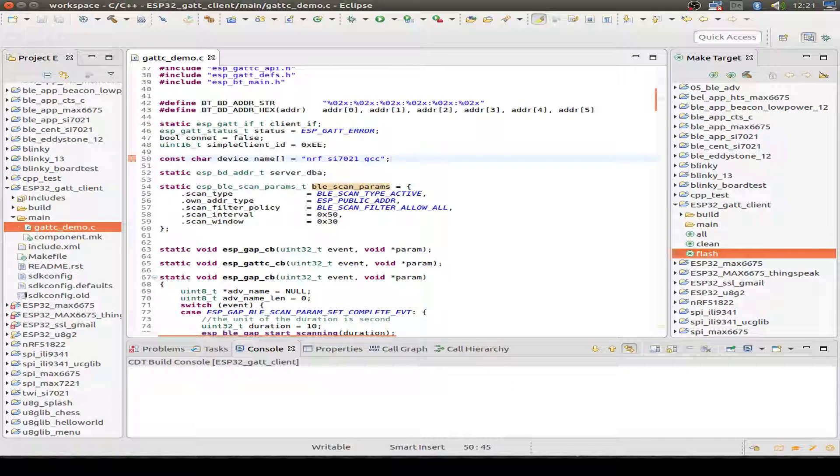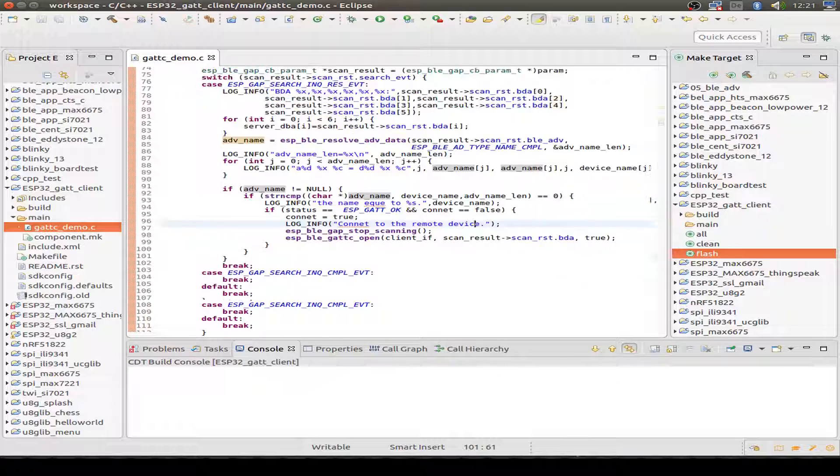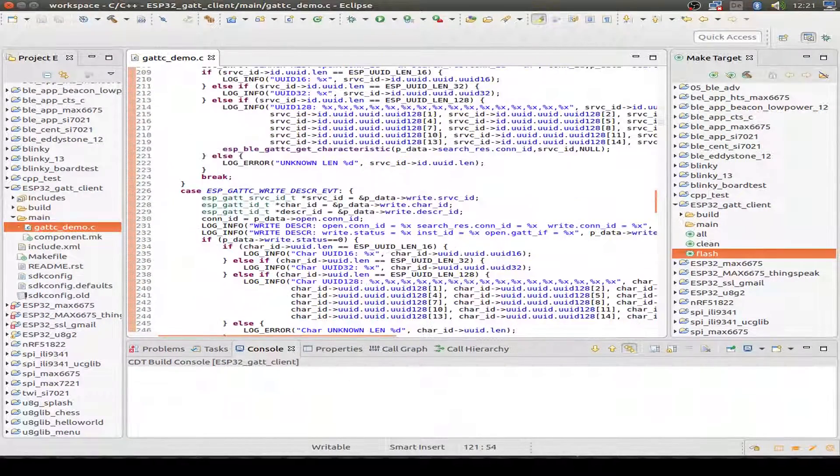Just for testing purposes, I only search for the NFSI7021 service — that's my Bluetooth Low Energy service on the NRF51822. So if the name of the found advertising device equals our expected name, then we stop the scanning and establish a connection. This is done via the Generic Attribute callbacks, so we receive a callback in this function.